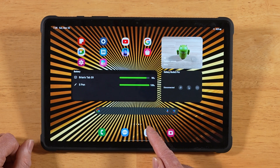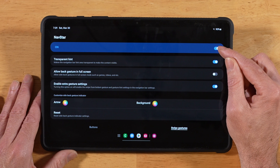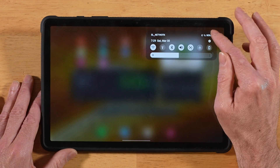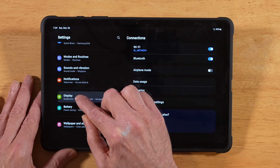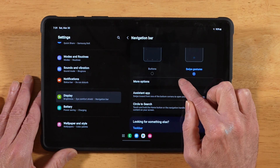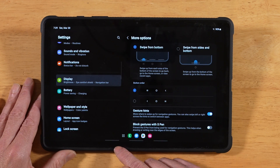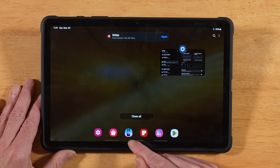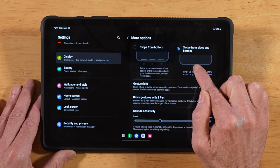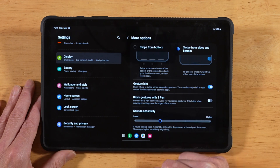If you don't like the new One UI 6.1 gestures, download and install Samsung Good Lock from the Samsung Galaxy Store. Open up NavStar, make sure NavStar is turned on, and then enable extra gesture settings and toggle that on. Now go back into your main tablet settings, go down to Display, then Navigation Bar. You'll see you're using swipe gestures — go into More Options. You'll have two options: Swipe from Bottom and Swipe from Sides and Bottom. Swipe from Bottom is the old-school legacy gesture, giving you back recent apps, home in the middle, and go back. I have a full tutorial on setting this up linked in the description.